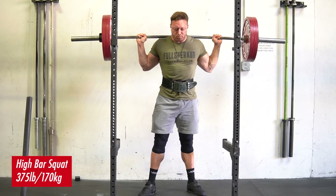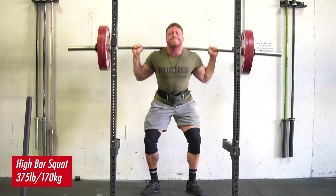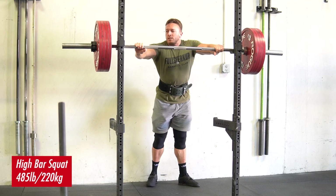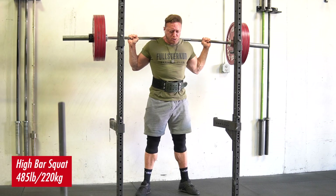The high bar squat — what does it train from a biomechanical standpoint? Is it true that it's more quad dominant in comparison to the low bar squat? The answer is yes for the vast majority of human beings. When you take a high bar squat position, what you'll find from a side view when analyzing the bar path in relation to the joints of the body is that in the bottom position of the squat, your knees will be in a more forward position, thus eliciting more moment arm or demand on the knee extensors.